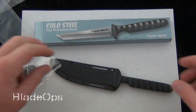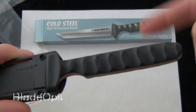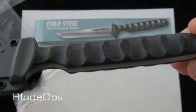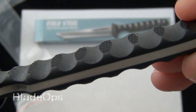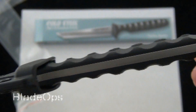One of the main differences is the handle wrap. Before, all the spikes had that cord-wrapped handle — a very fine cord. Now it has what I think they're calling G10 slash Grivory. It looks a little bit more like the Grivory than the G10 to me, but there's a good look at the new handle scales.